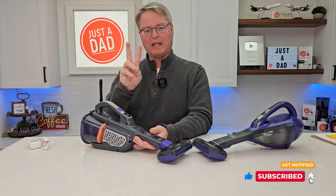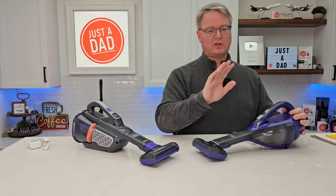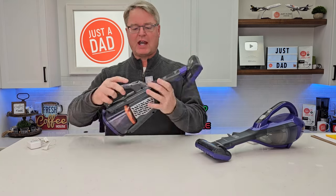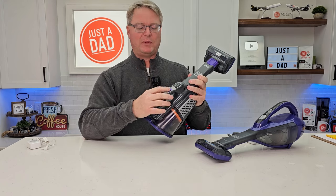With this one I get two speeds — a medium and a really high. With this one it's just one speed. You're going to turn the switch on and it runs at one speed with one suction. With the Advanced Clean Plus I do have a battery indicator that lets me know how much charge I have left, and I've got two speeds.